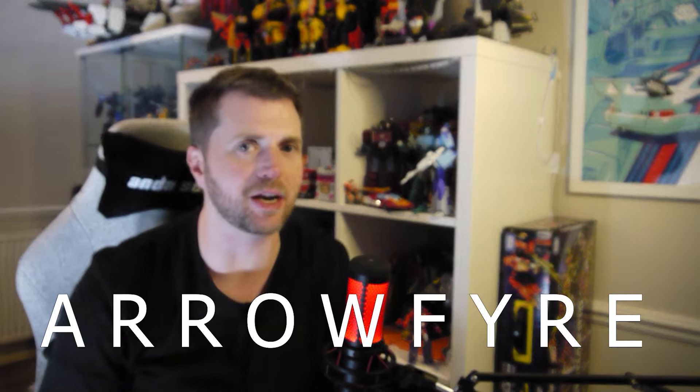Hello everyone and welcome. My name is Arrowfire and welcome back to another episode of Look Out and Shout, where today we are reviewing something large. Today we are reviewing Planet X FX-C05 Proteus, their version of an IDW Sludge.